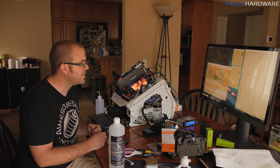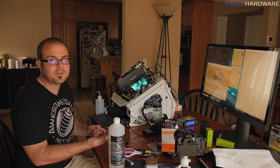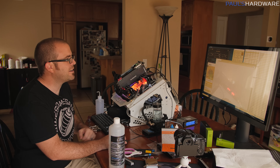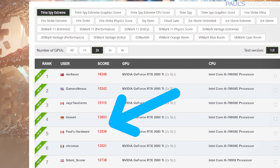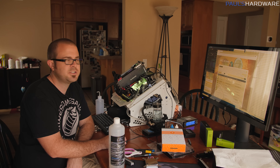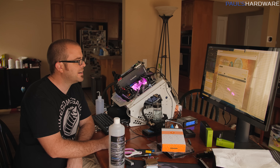A lot of that improvement had to do with the CPU score increase — it's now up to 10,714. Graphics score is about the same. Looking at online results — look who just took the 5th spot! There's only one person, 'time art', between me and Jay. I still need to make up about 1,500 points, but if I can get up into the top three or four — with nobody up there but me, Derbauer, GamersNexus, and Jay — I think I'll be pretty happy. So I still got work to do.